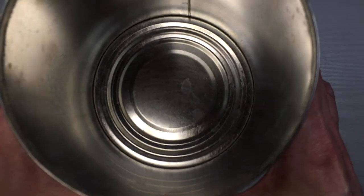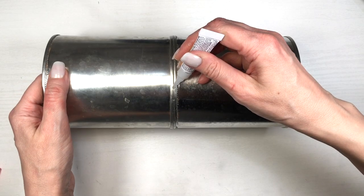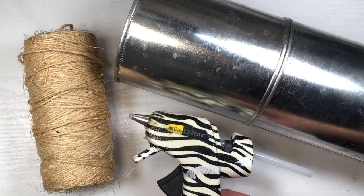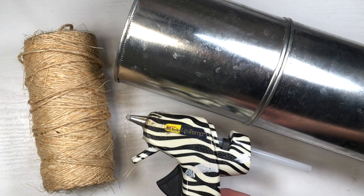I'm gluing one can on top of the other, first adding the glue on the edges and then placing them on top as fast as I can. To be extra secure I'm also adding super glue outside the edges.